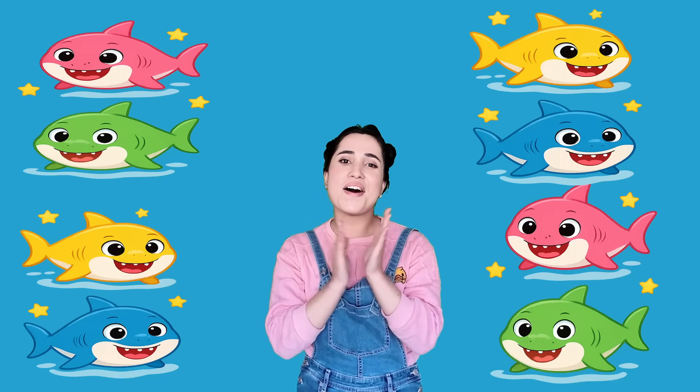Good job! Bye-bye little friends. See you in the next video. Take care!